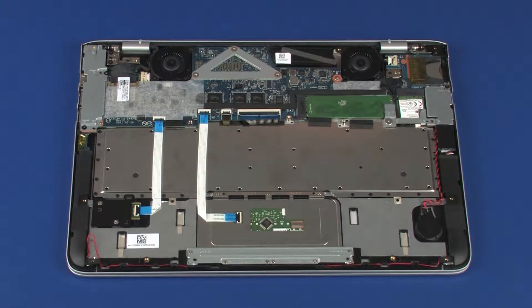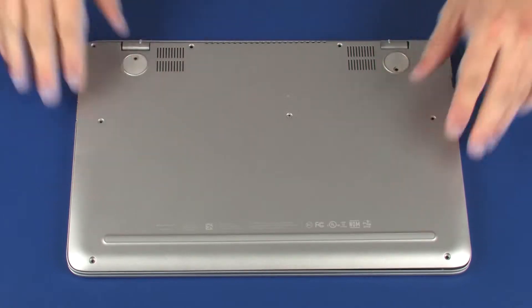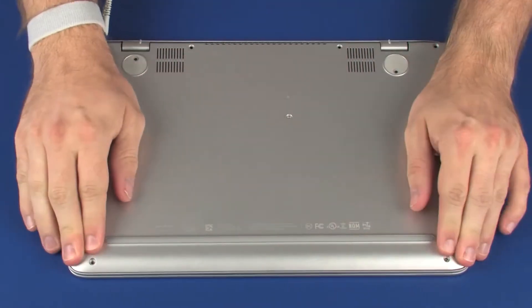Place the base enclosure into position on the top cover. Apply pressure to the edges of the base enclosure to snap it into place.